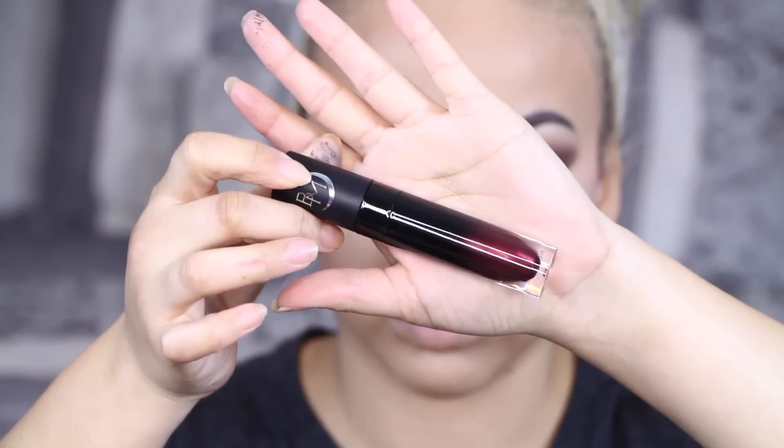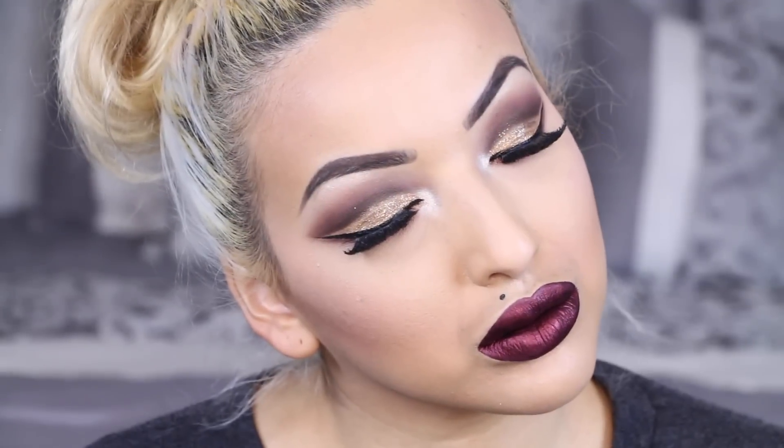I had a lot of questions about this lipstick on my last video. This is the Black Moon Cosmetics Metallic Liquid Lipstick in the color Armageddon — I love this one, I am so obsessed. This is one I use often and it really does come out metallic once it dries and it stays on all day.